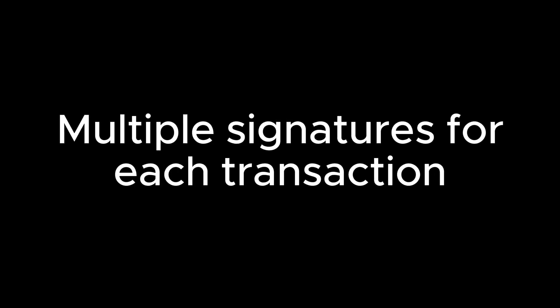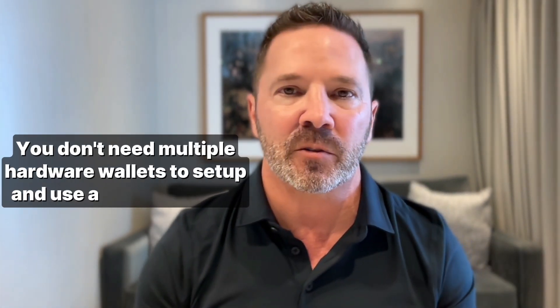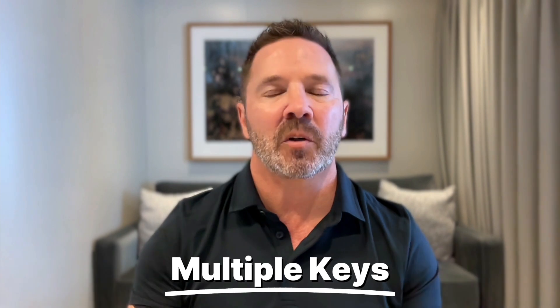First, we need to address this horrible misconception. Yes, it's true that multi-sig wallets are designed to require multiple signatures for each transaction. But here's what most people get wrong: you don't need multiple hardware wallets to set up and use a multi-signature wallet. The fundamental security of multi-sig is based on having multiple keys, not necessarily multiple devices.